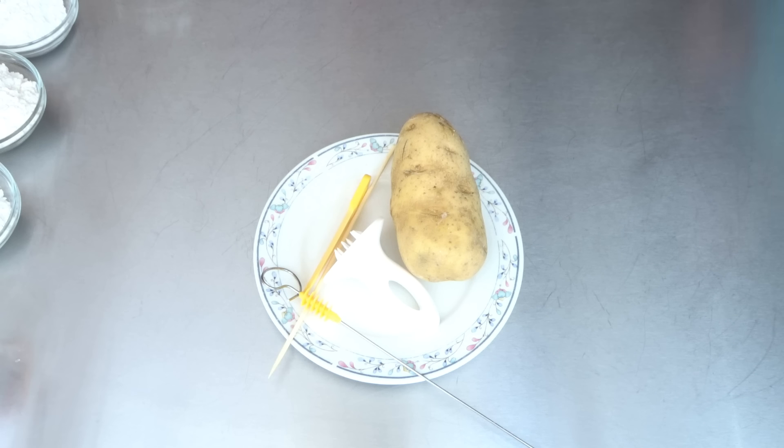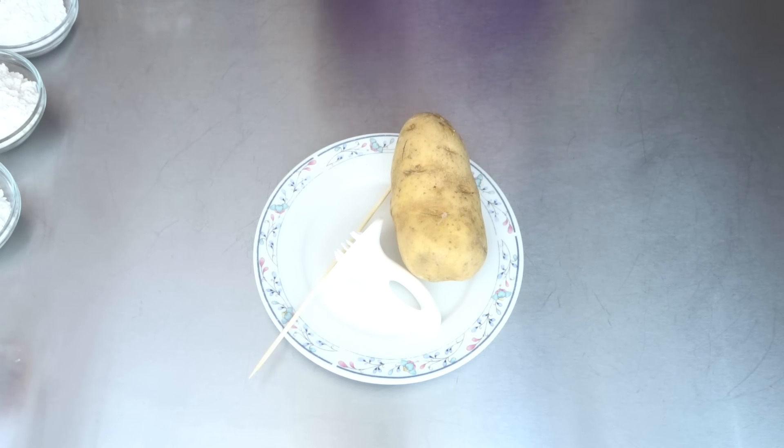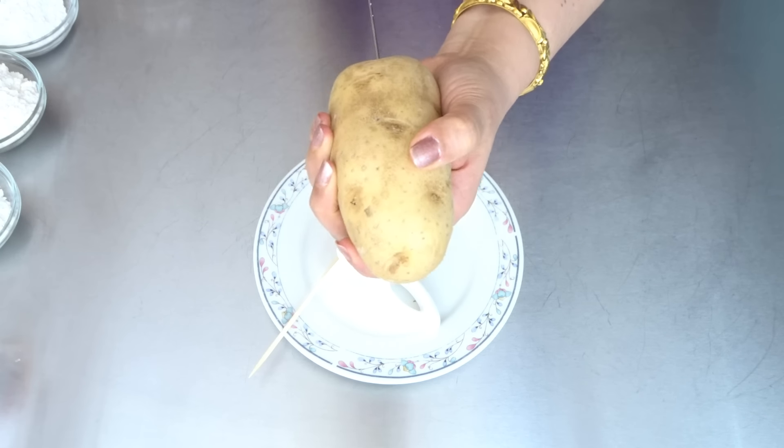Hi guys, welcome back to Let's Cook with Honey. Today we are going to make parmesan tornado potatoes. I have a spiral potato cutter I bought from Amazon. Our potatoes are washed and cleaned — insert the spiral cutter from one side and begin cutting.